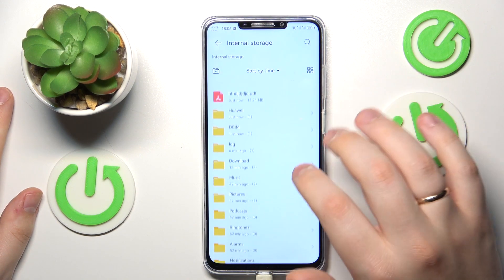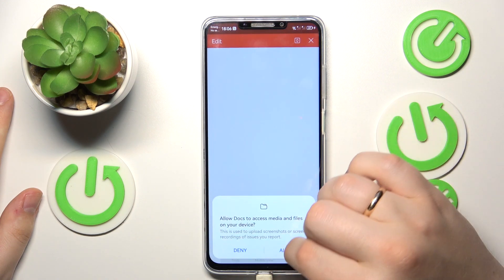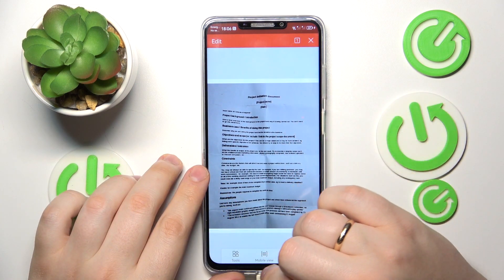Now let's open it to see the results. Here is the PDF file. That would be it for this video — thanks for watching and bye-bye!